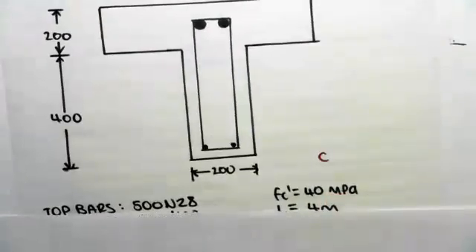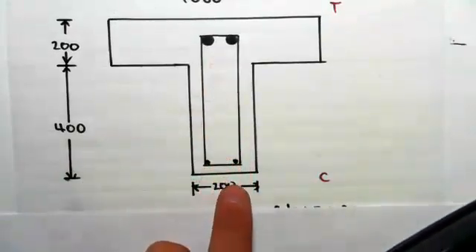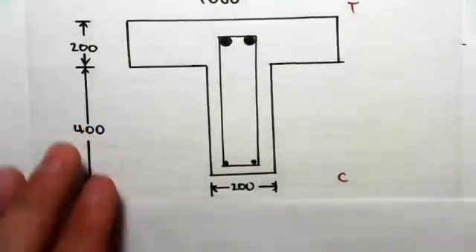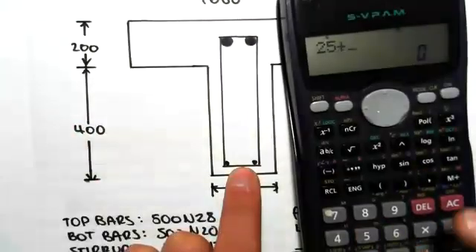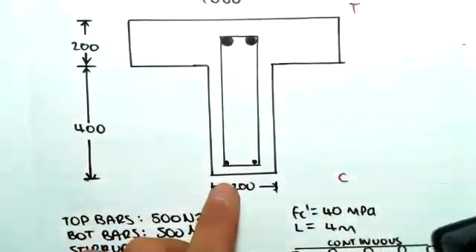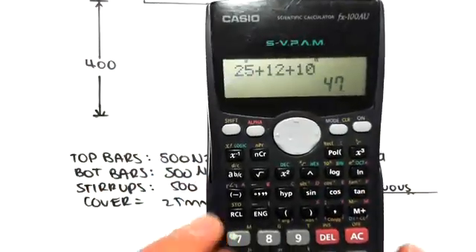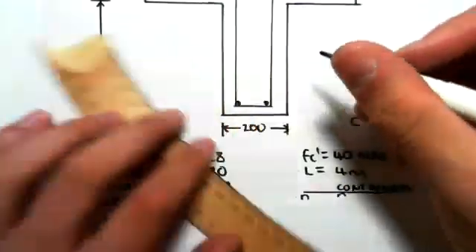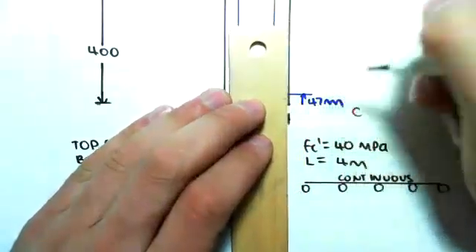What we're going to be doing first is working out the depth to the centroids of the steel. We're going to be doing that for the bottom. For hogging, you always want to take it from the bottom. The cover is 25 millimeters, from there to the edge of the stirrups. Plus the stirrups at 12 millimeters, so we add 12 for the diameter of the stirrups. To the center of the bar, we add the radius of the bottom bar. The bottom bars are N20s, so we add 10 for the radius. So we have a distance of 47 millimeters from the bottom to the center of these bars.